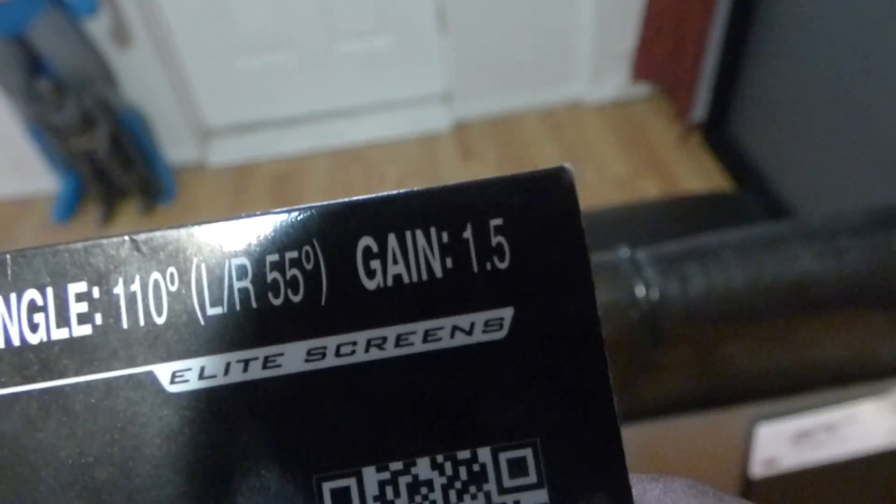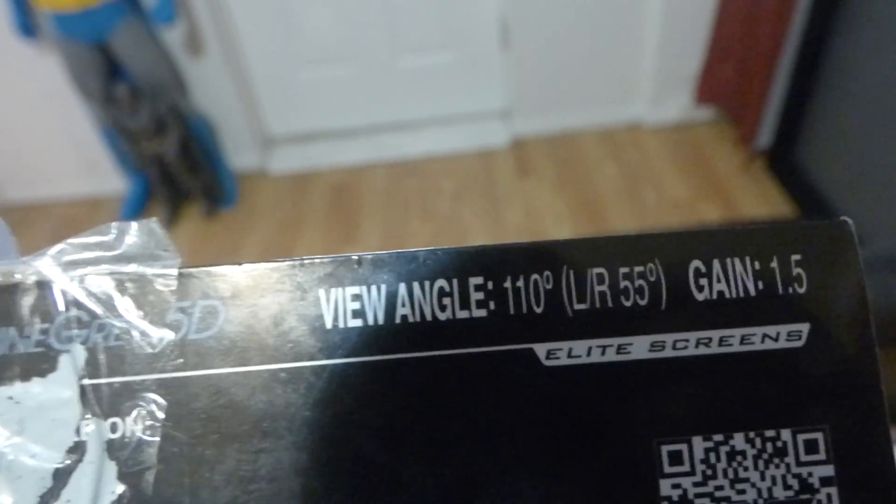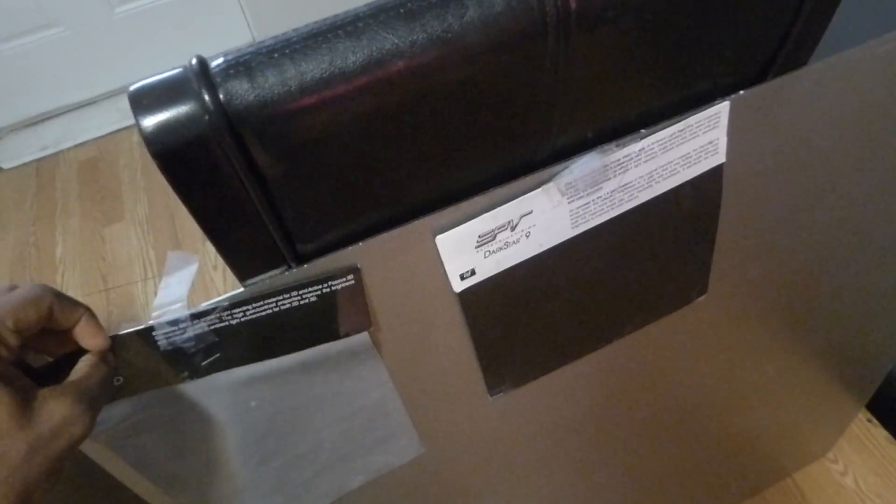This screen right here has a 1.5 gain on it and a 110-degree viewing angle.